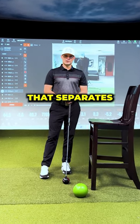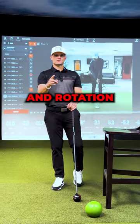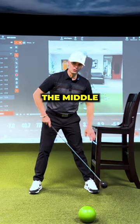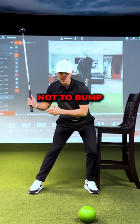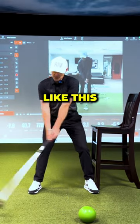Want to know one of the biggest things that separates pros from amateurs? Lateral motion and rotation. Try this: grab a chair and place it right against the middle of your lead foot. Make swings trying not to bump but rotate while snapping the lead leg at impact like this.